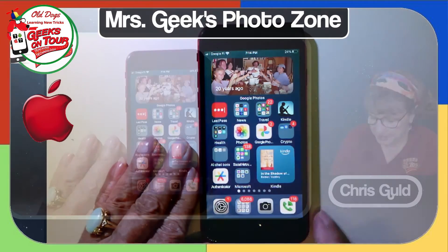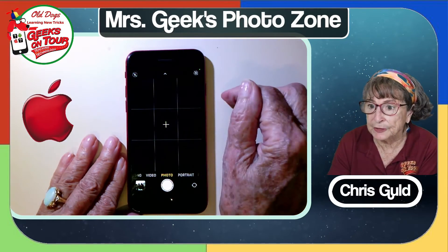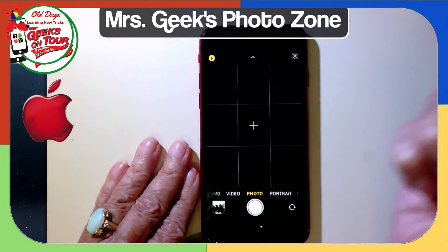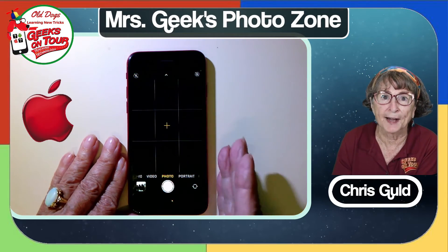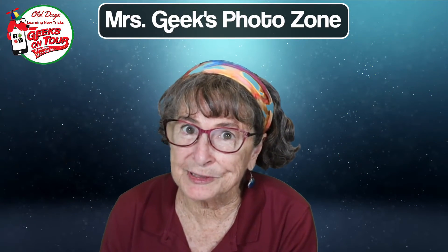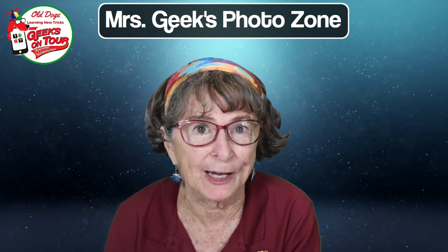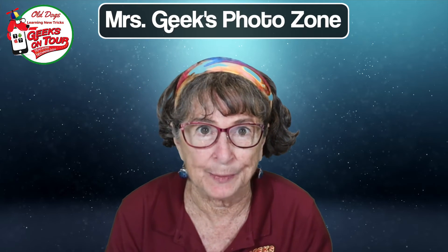On the iPhone, in the camera, there is the flash icon and it has a line through it, so I'm good. If you tap it and it turns yellow, that puts it on; tap again to put it off. You want it off. I do think Google Photos is the best at this, but in case you don't use Google Photos, I want to show you how to eliminate shadows using both the iPhone Photos and Samsung Gallery.